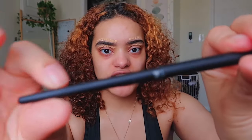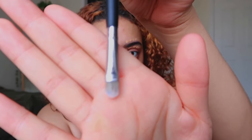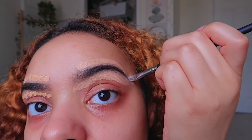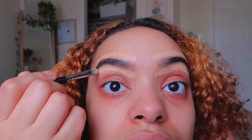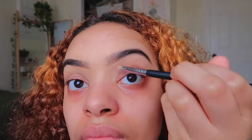I personally use the BH Cosmetics brush. I got it a long time ago so I won't be able to link it in the bio, but any concealer brush — any small brush with a point that's precise like this — will work. Now this doesn't have to be absolutely perfect because we're going to fix it up when we go in with the foundation.